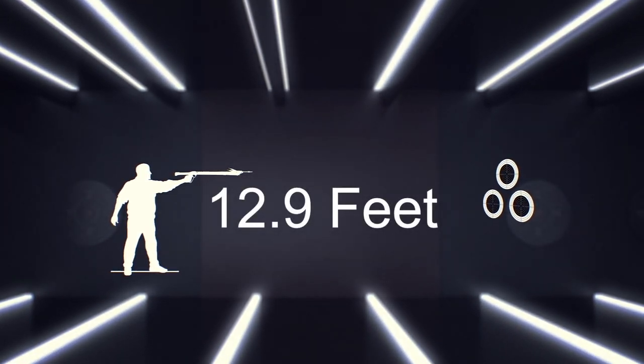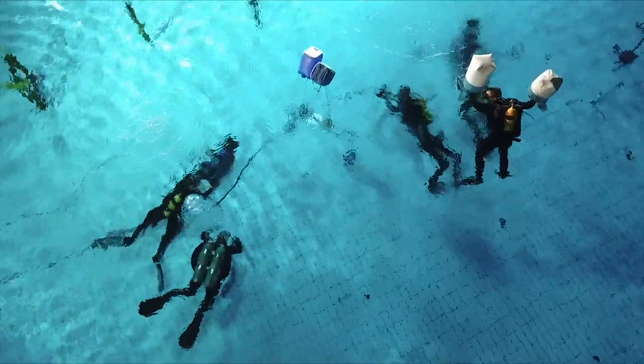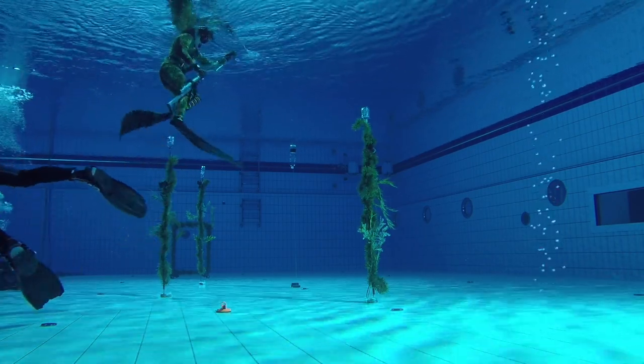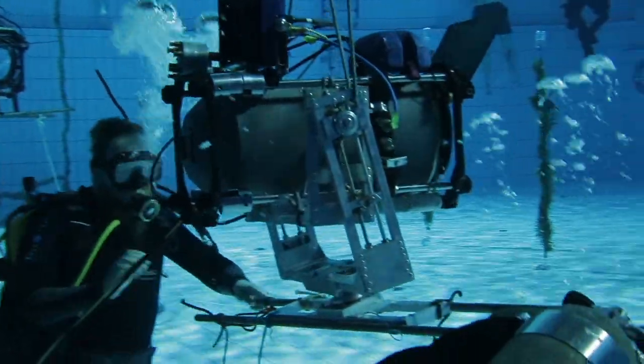According to the old rules, the distance to the target should be at least 4.3 yards, but we allow ourselves to make it a bit smaller. In addition, the shooter had to make 10 record shots at the competitions — we will make only one. In all other respects, we won't change the rules.